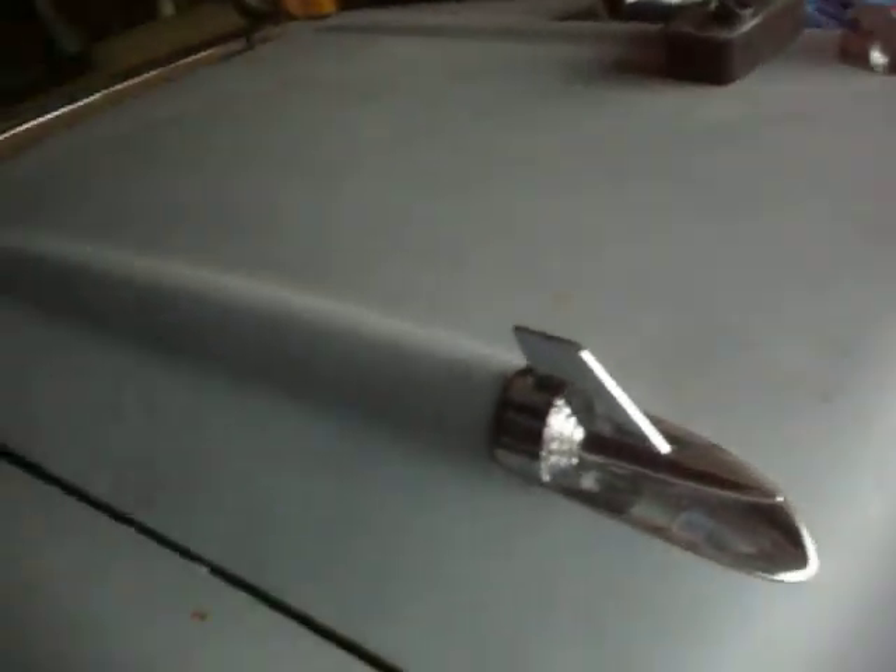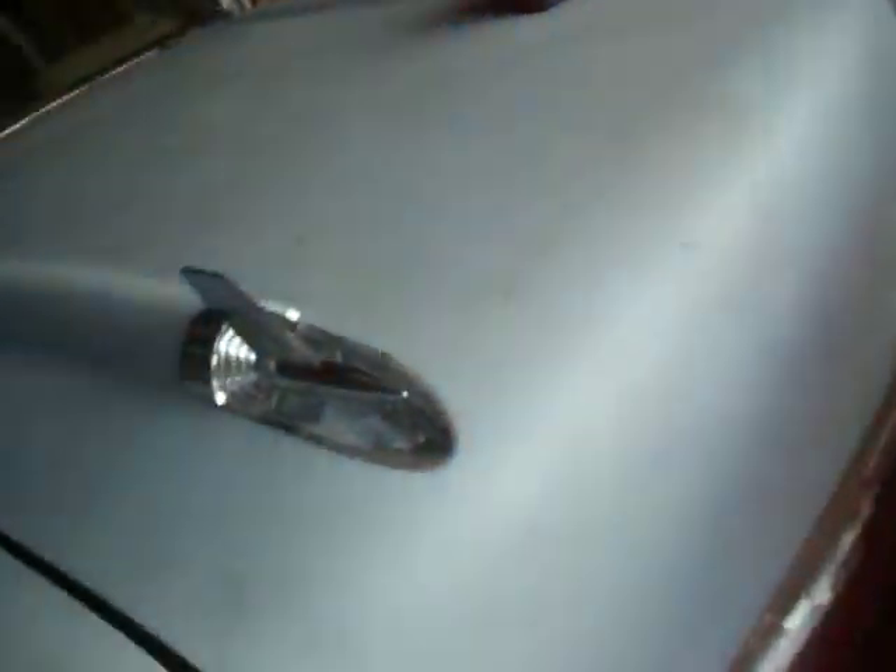My uncle Guy has a 1957 Bel Air. He got this about a month ago and I'm just now doing a video on it. It's a fairly solid car, but it doesn't have a motor or drivetrain in it — it's pretty much stripped out. But he loves '57s, so we found this one for him for $7,500.